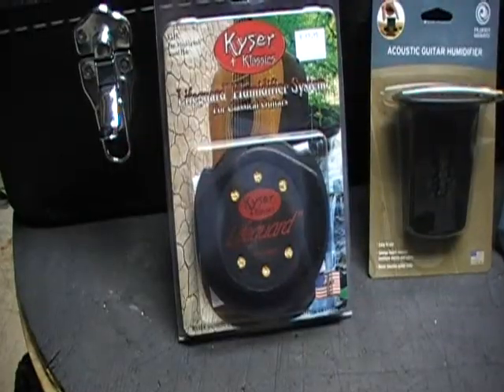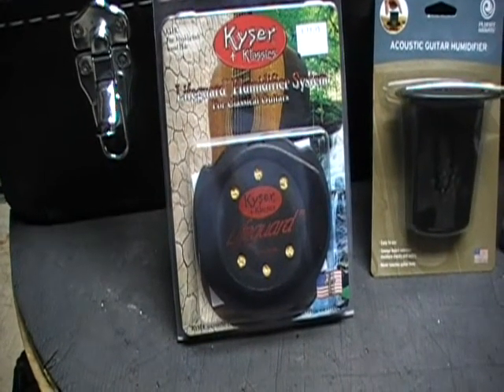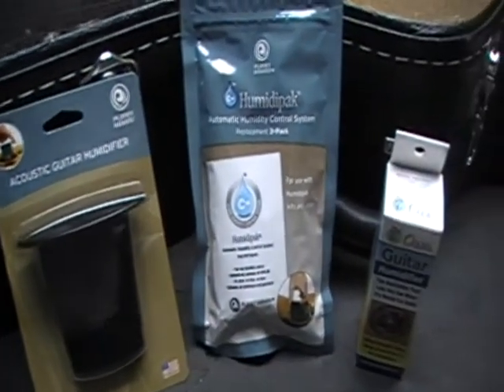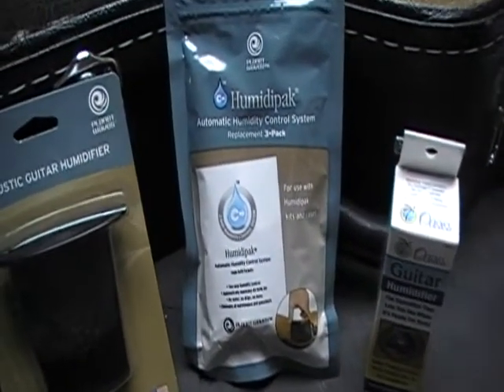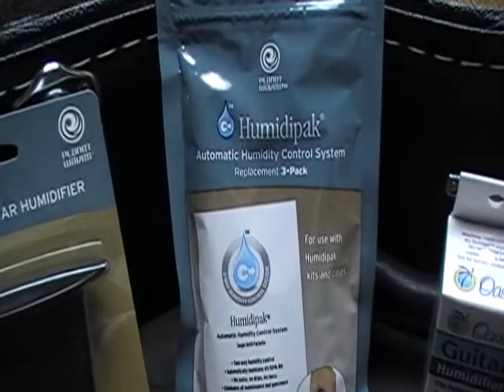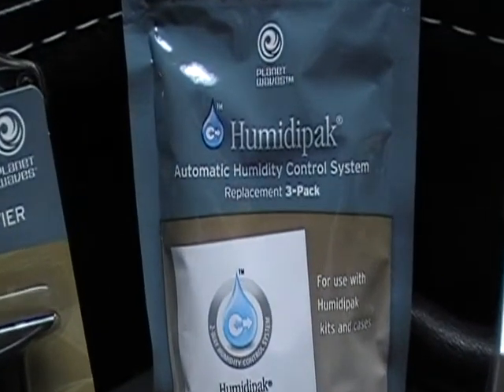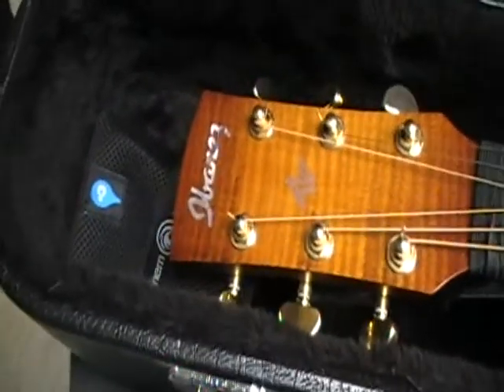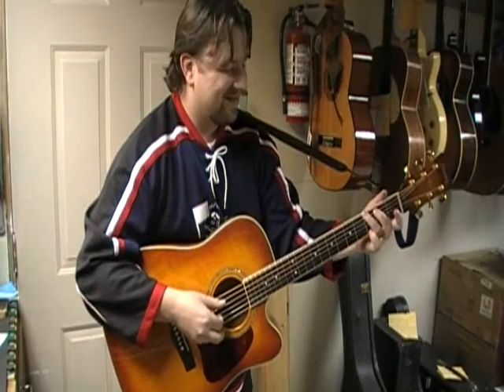Well there is! There are lots of great humidifying systems for guitars. One of the most effective and easy to use is the Planet Waves 2-Way Humidity Control System. It allows you to safely and easily keep your guitar stored in its case at 45-55% humidity. You can enjoy playing your guitar again!